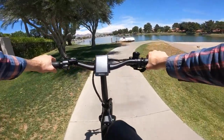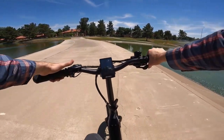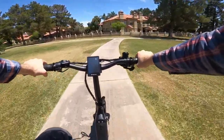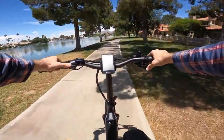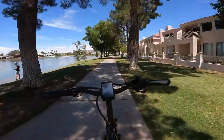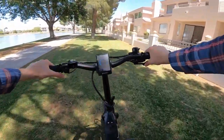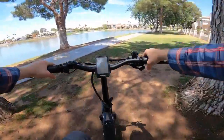Brake test! Nice. Got some air. This is in for fenders, the chain, kickstand. And it's pretty quiet.